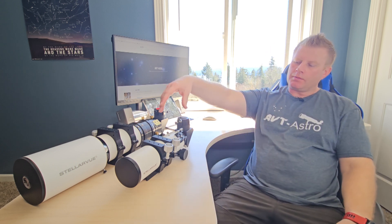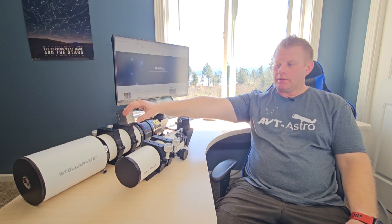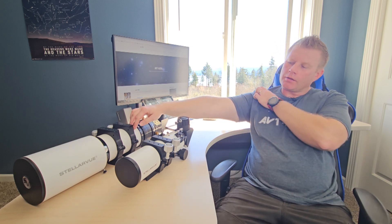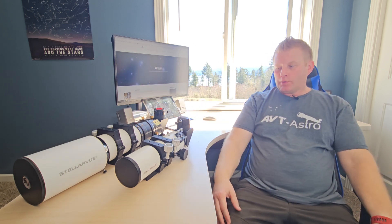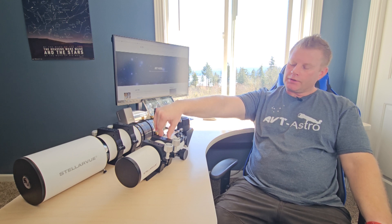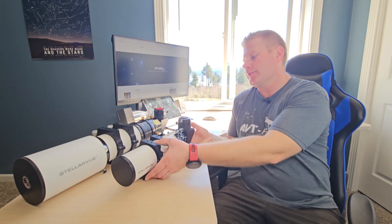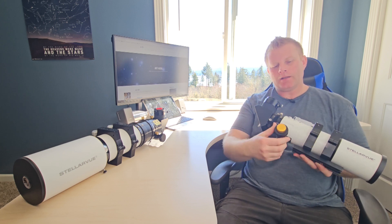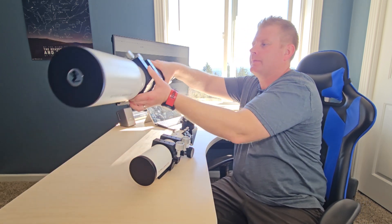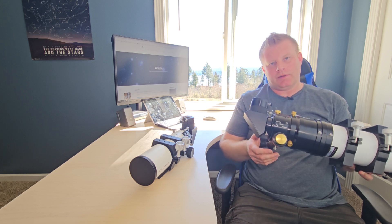Generally speaking, their scopes are available in a couple of different colors. They've had a white color — like both of these — with either a glossy finish or a textured pebble finish like both of these here. I believe this is paint, not powder coat, and from what I've seen it's pretty high quality. I personally prefer the textured finish since it doesn't show scratches or scuffs. They also offer two focuser options: the Stellar V focusers they make themselves, or the Feather Touch focusers, which I'd say are bar none the best focusers money can buy.